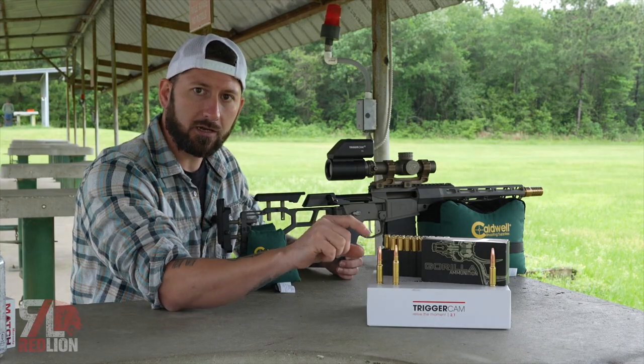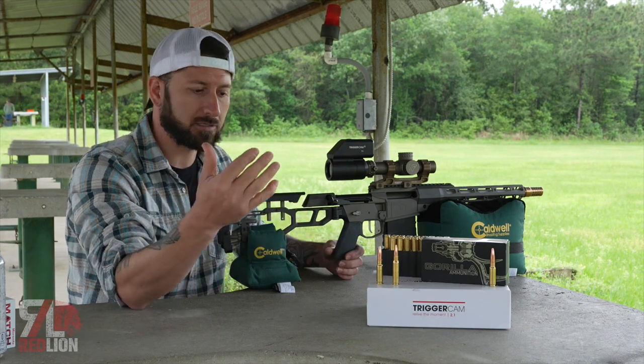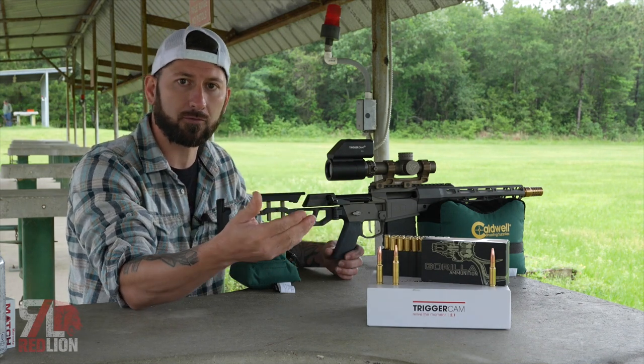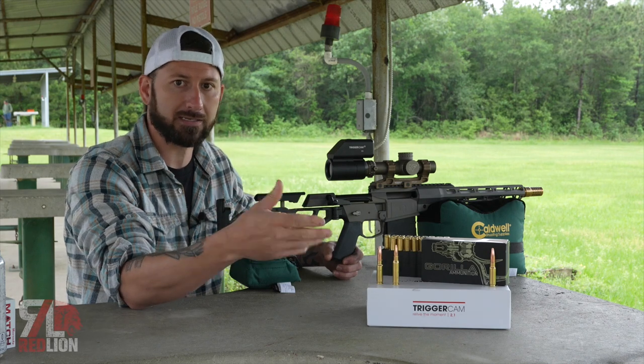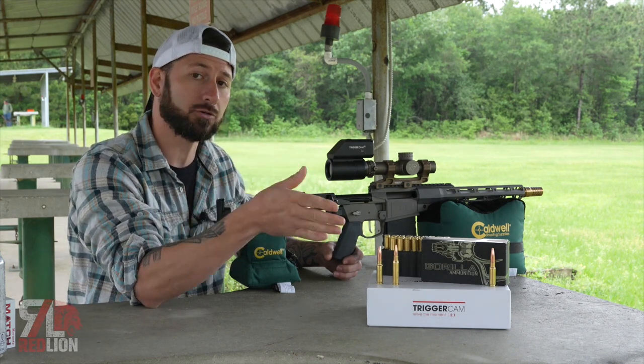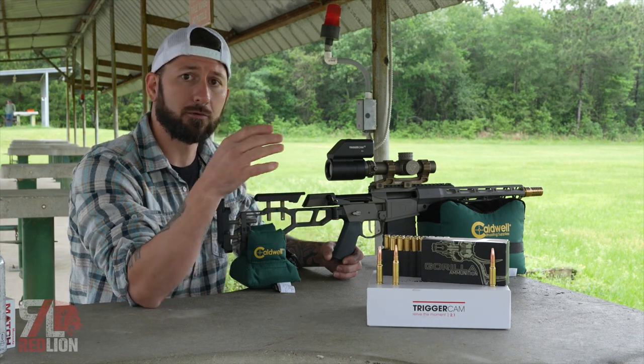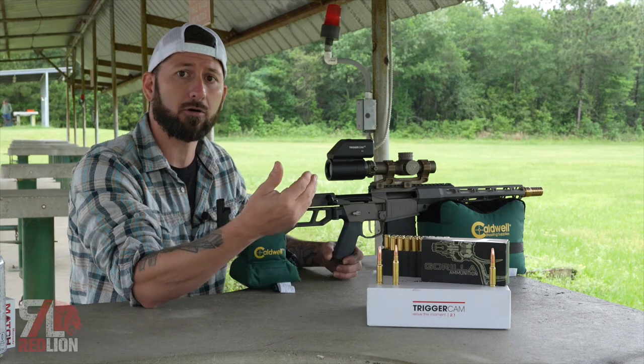They have a lot of projectiles, but what they're having a hard time getting right now is the casing, so it's slowly being released. All you have to do is sign up on their waitlist — it'll come out and you can buy some. I always recommend that you buy the ammo before you buy the gun. Get stocked up on ammo, then buy the rifle.